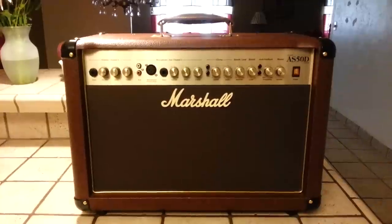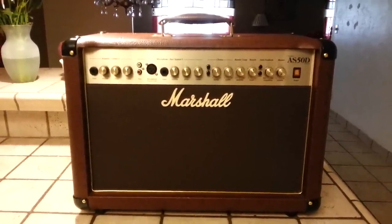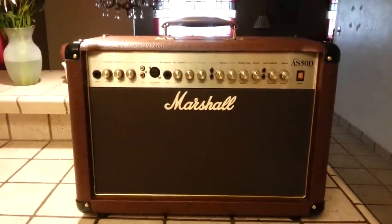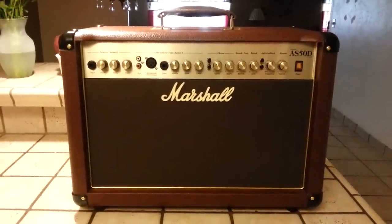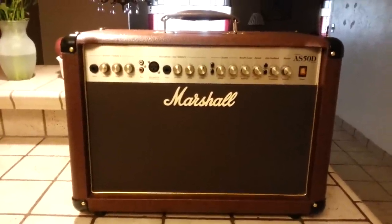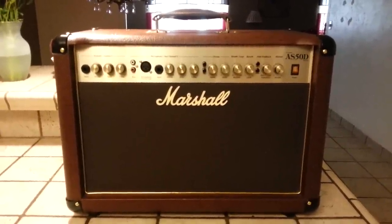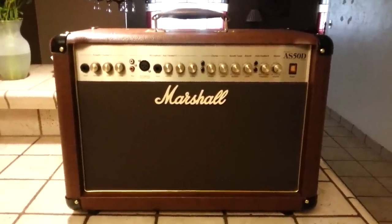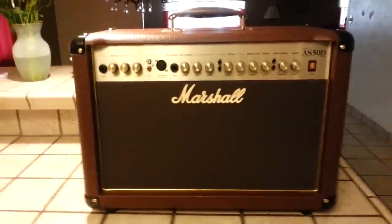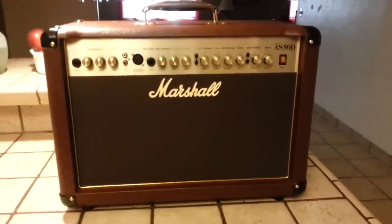Hey guys, Dominic Arena here with another YouTube review — this one is on Marshall's acoustic amp PA combo, known as the AS50D, the Acoustic Soloist series. This review may run a bit long because there are a ton of points I want to cover. I want to touch on pros and cons, because a lot of videos I've watched mostly show you the tones. I want to go over the features, build quality, and some cons on this amp, and touch on stuff that's not being talked about in other videos.